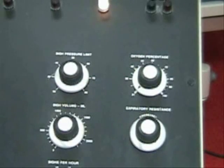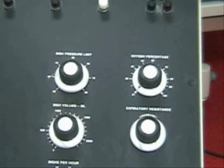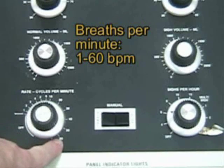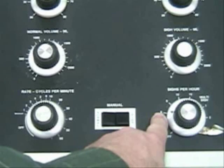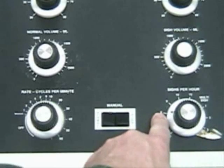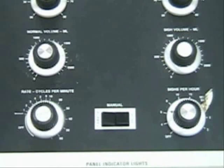We have our oxygen percentage setting, which shows us whenever we're not delivering sufficient oxygen pressure — it doesn't actually measure the FiO₂. Below we have our rate in breaths per minute, which goes all the way from one up to 60 breaths per minute. You simply dial it in and then count the actual rate and adjust if the knob is slightly off. Over on this side you can see the sigh breath settings: how many breaths per hour and how many deliveries each time. Here we have it set at three breaths, six times an hour — so about every 10 minutes.